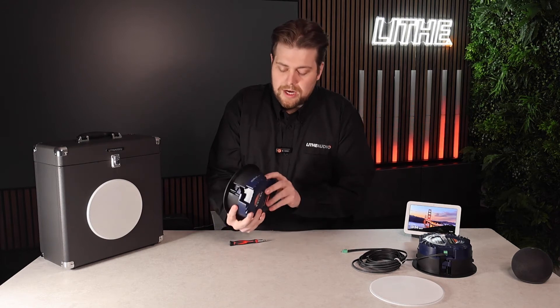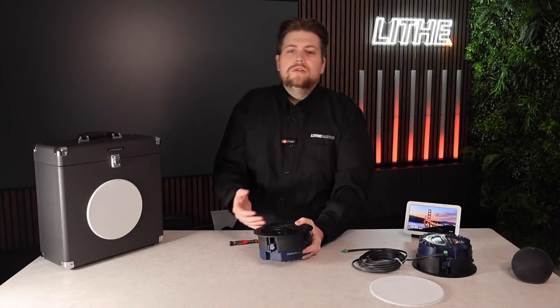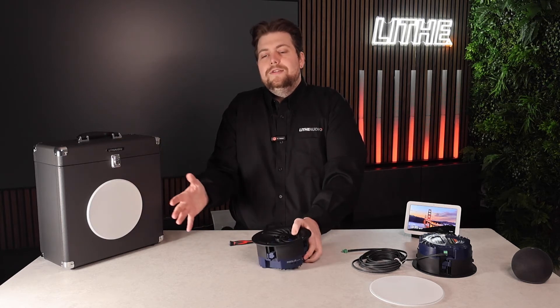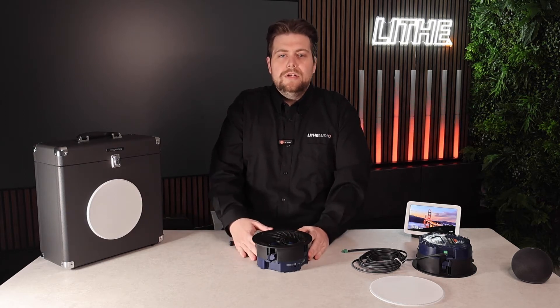Speaking of the AUX, as you can see here we have an AUX input, which is a 3.5mm jack. That is used for any hardwired connections — for example a TV or turntable — where another device or system can work alongside this speaker, which makes that a really nice feature.